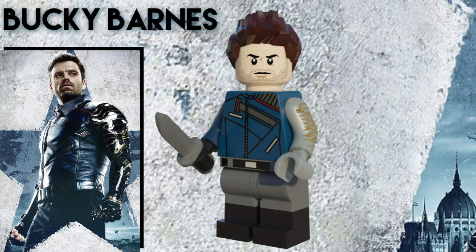Here's the White Wolf himself, Bucky Barnes. He uses the Sleepy Boy hairpiece in reddish brown, which I think works really well. I gave him dual molded legs for boots as well as belt printing. The vibranium arm is just a recolor of the arm from the Infinity War Bricktober pack in pearlescent gray, and the custom torso print took a while to perfect. Same with the face, which is a complete redesign of the Infinity War face, and I think I captured Sebastian Stan's likeness quite well.